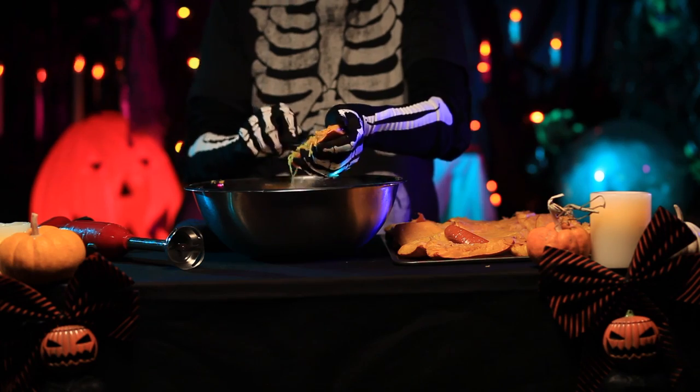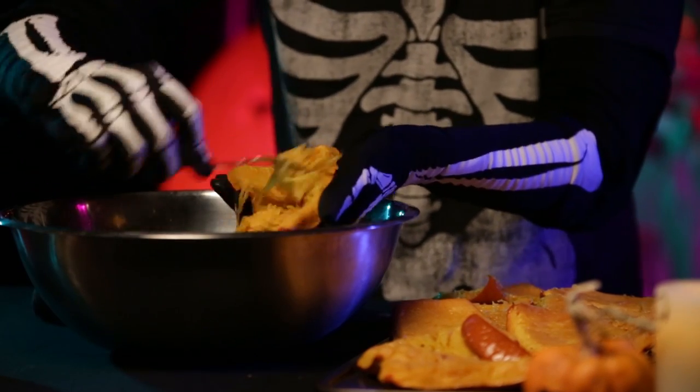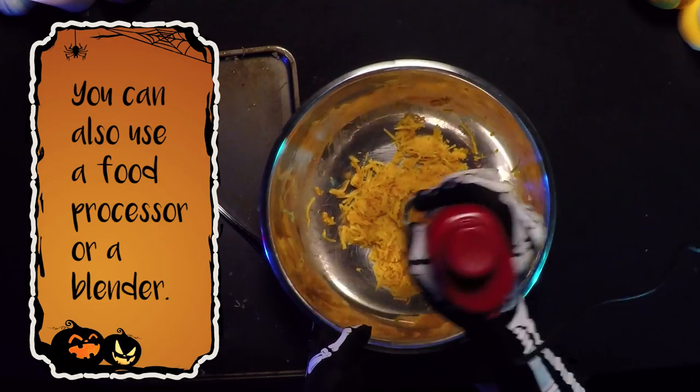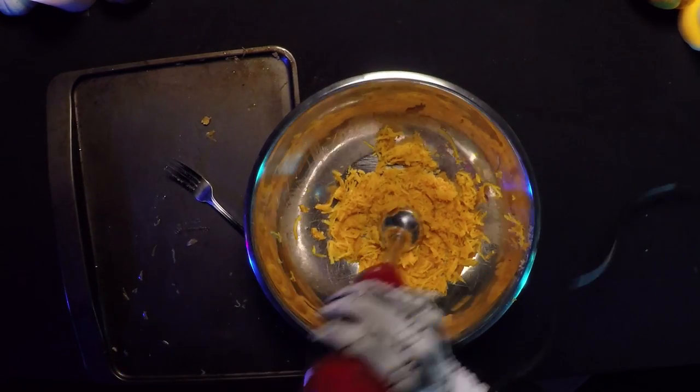Once cooled, remove from the oven and peel the skin and scoop the meat into a bowl. Using a hand mixer, puree the pumpkin meat until smooth. Now you have the perfect base for some yummy fall treats.